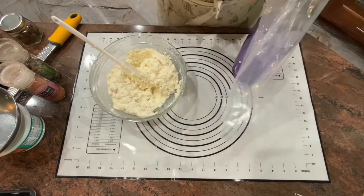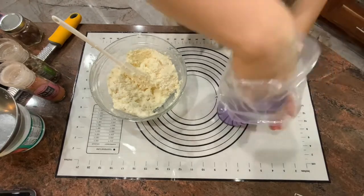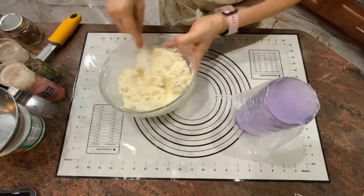I'm going to use a pastry bag to pipe the cheese over my phyllo dough. I'll fill the pastry bag and cut the tip. It's a lot easier to do it this way.